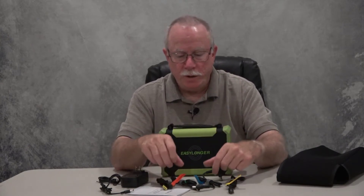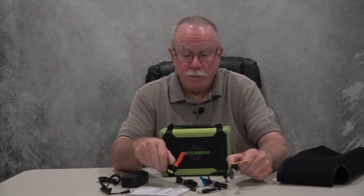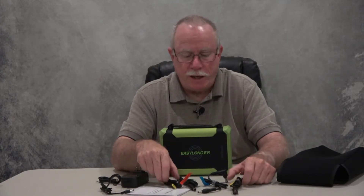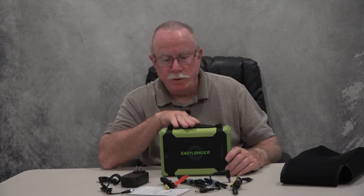This cable is for the Philips DreamStation, and this one is for the ResMed S9. So four different cables — I'm sure other machines would be covered by this range too, but those are the ones labeled and the current popular machines. I should make a quick disclaimer: I am not paid to do this video, but EasyLonger did ask me to do it and sent me this unit free of charge. Nonetheless, I'm going to tell it like it is — so far it looks good.